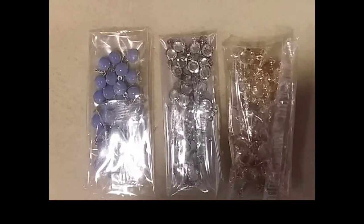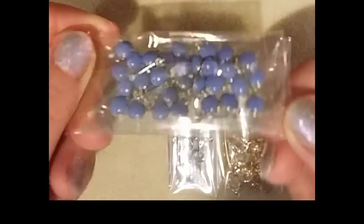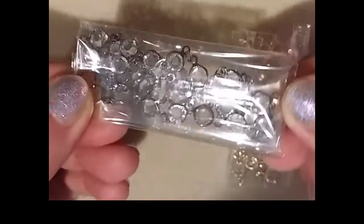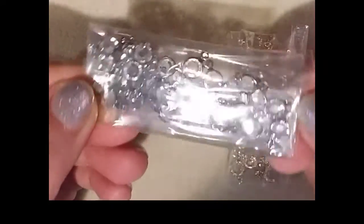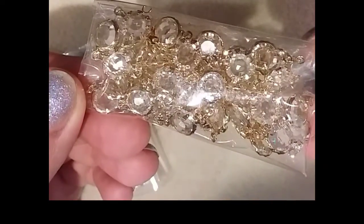In this kit you receive three chains. We have some of the linked enamel drop chain and they're colored on both sides in a beautiful blue like a periwinkle color. Some more link chain with a darker silver hue and crystal channel links. And then you have this beautiful one in gold with that clear crystal.